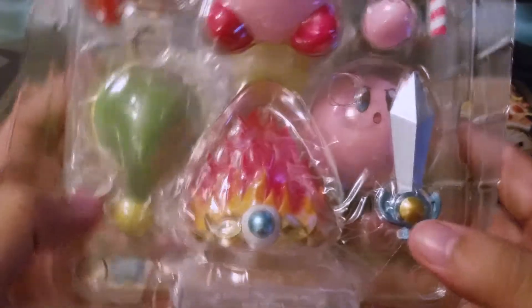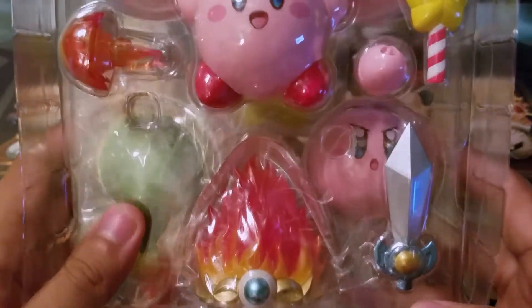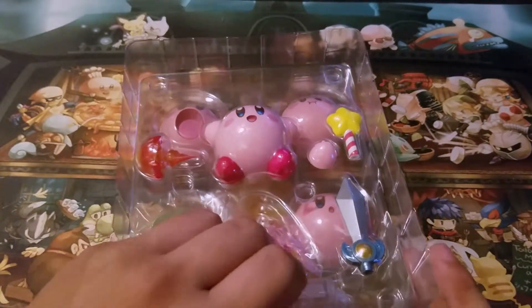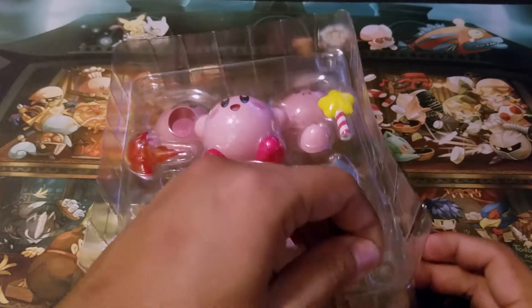The power-ups he comes with for this specific figure are the fire and the sword power-up. Also the star rod, which isn't necessarily a power-up — it's more like a weapon that he gets in some games.